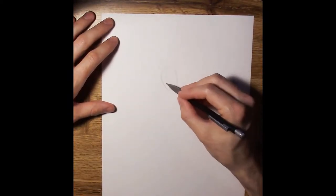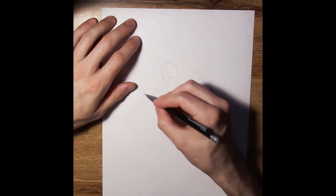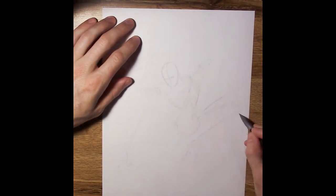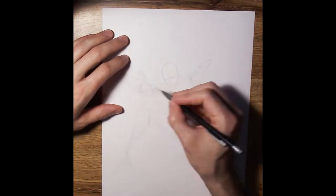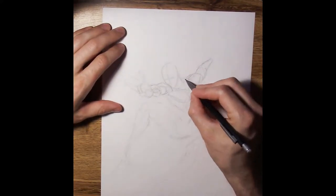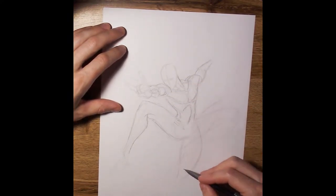Hi, this is Crescent Debris, and this is a time-lapse video of me drawing Black Suit Spider-Man. This drawing was a suggestion by one of my friends after I sent him my Wolverine drawing, which is one of his favorite characters. He texted me back saying, 'Black Suit Spider-Man, please.' So I figured I'd give it a try.